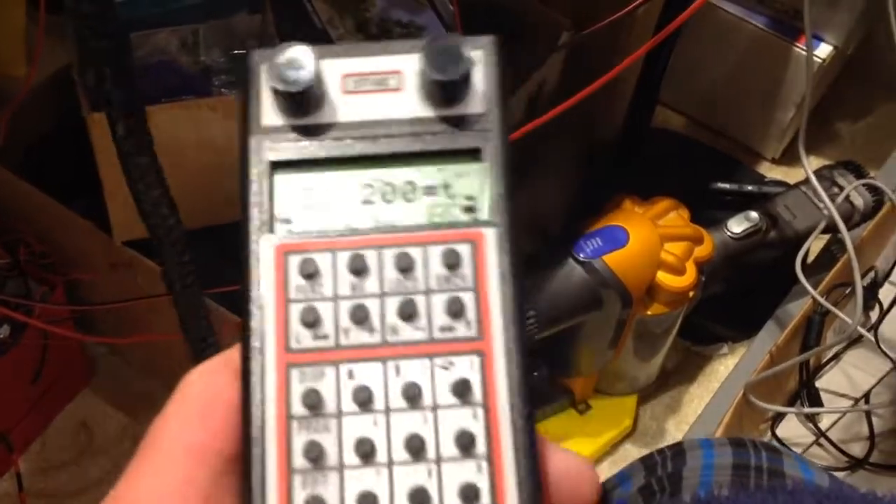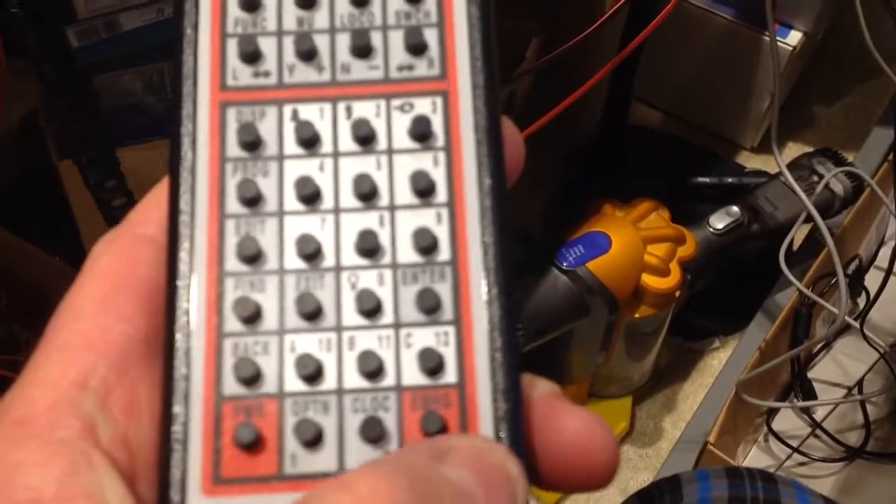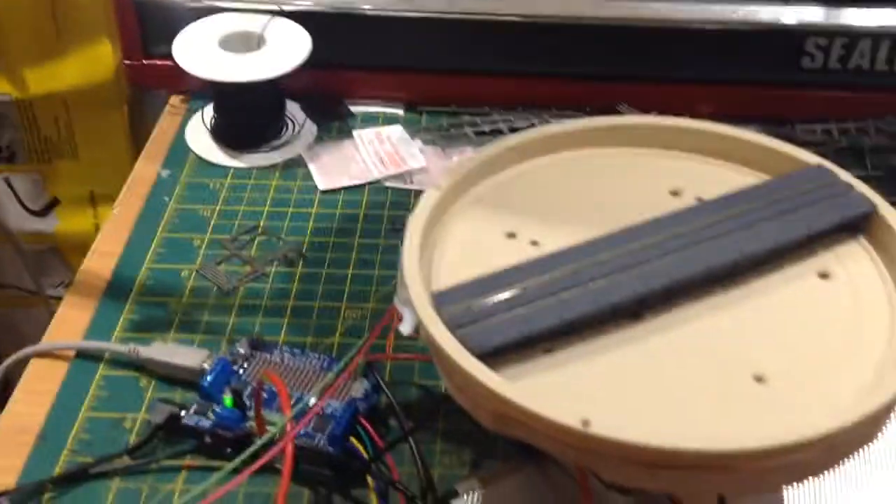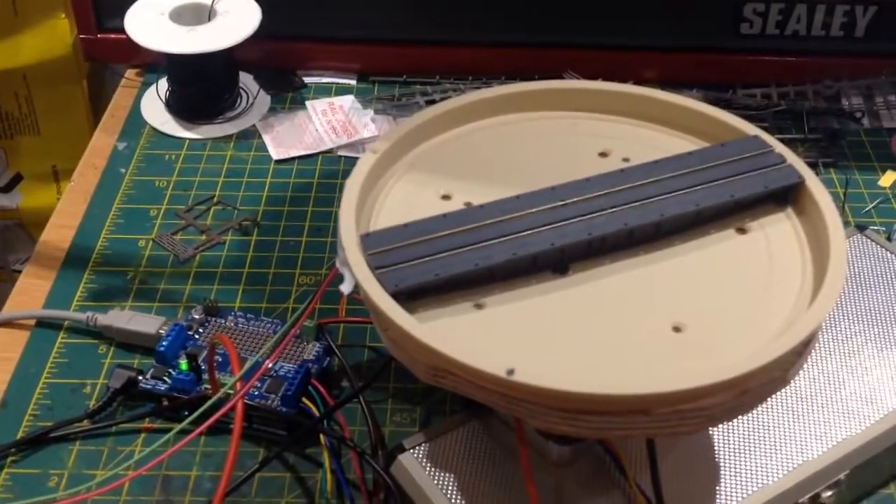There we go — it's done 180 degrees. So now if we go back to the switch and just send it to close, you'll notice it goes back the other way, another 180 degrees.